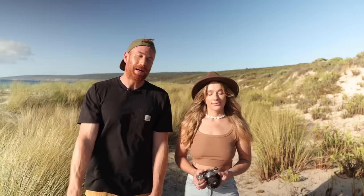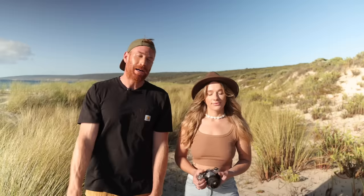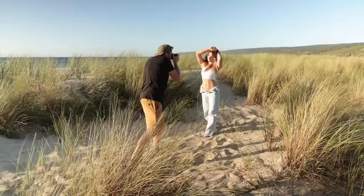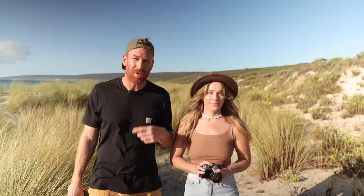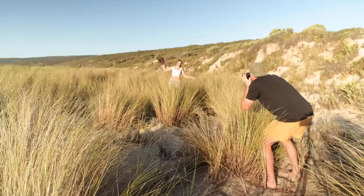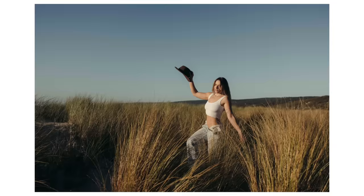I think shooting aperture priority is cheating. Hi guys, welcome back to another video. I'm here with Megs — she is the beautiful model today and we're going to do some stuff with a few props. We've got a Fujika film camera, a nice hat, and some beautiful reeds behind us. So we're going to use some texture. Let's get stuck into it.